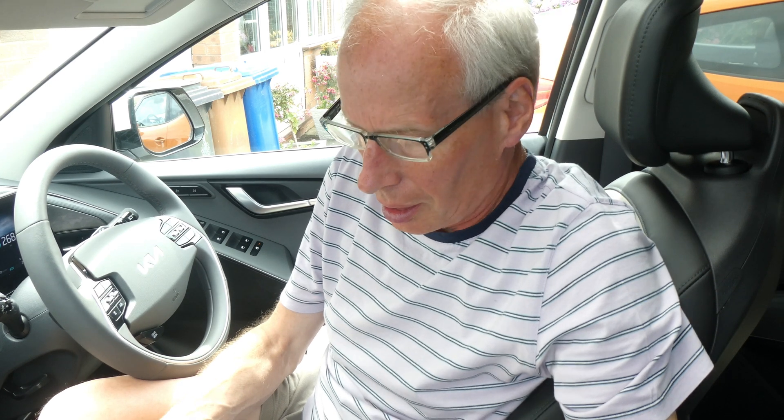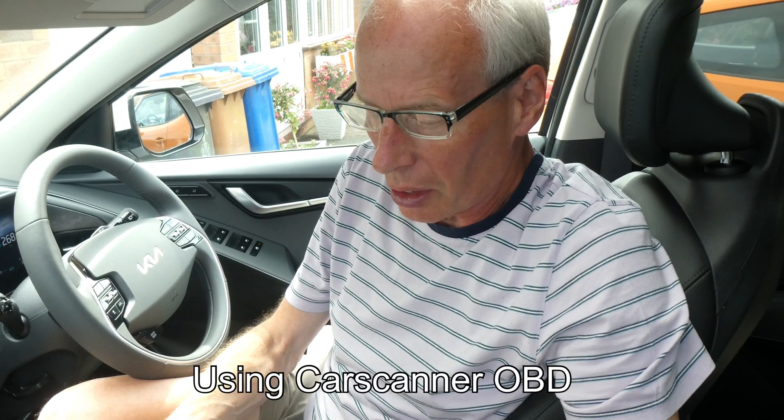Hello and welcome to another episode. This is a quick video on how to identify the software evolution of your ICCU.